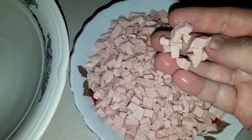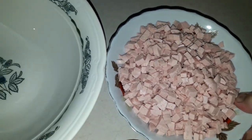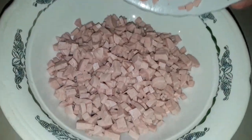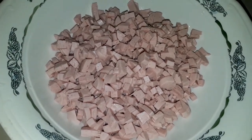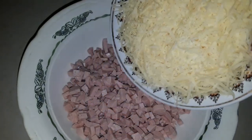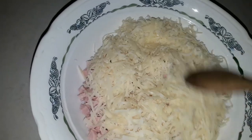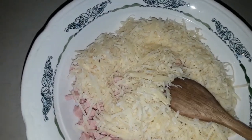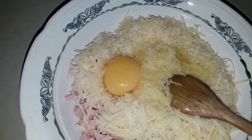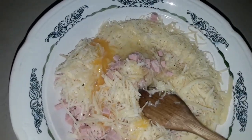Gördüğünüz kimi kiçik kiçik kub kub doğramışam, bunu qabıma əlavə edirəm. Mazarayla pendirini rendələmişəm. Saskan üzərinə əlavə edirəm, yumurtanı əlavə edirəm, simitanı əlavə edirəm.